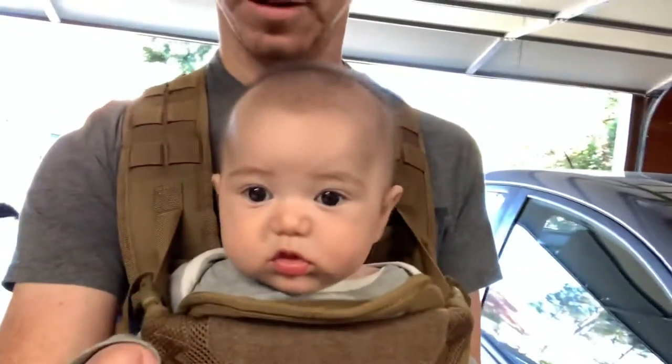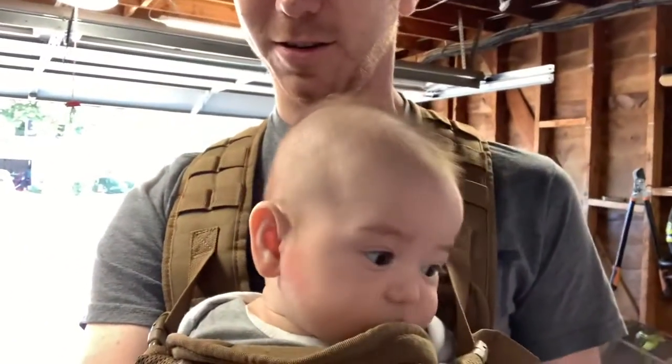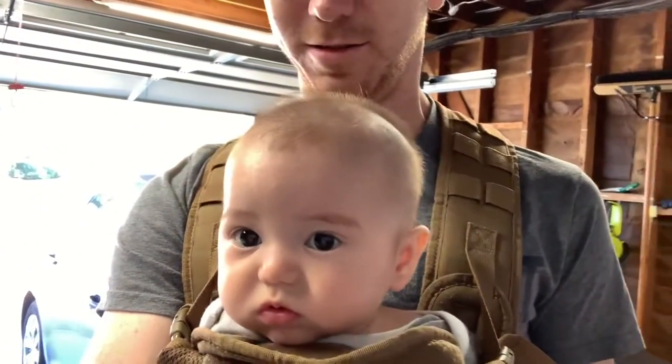All right, signing off. This is Mike on Cars and Bikes, on one take. Good night.